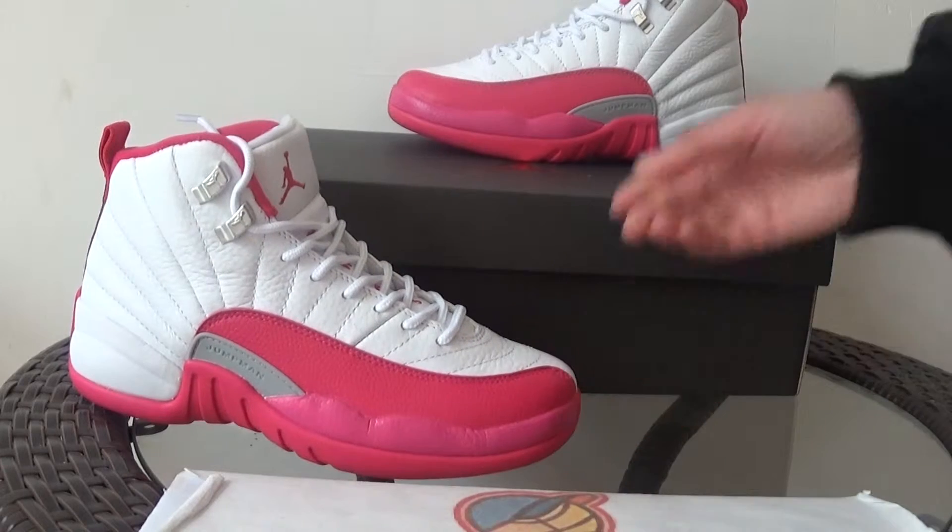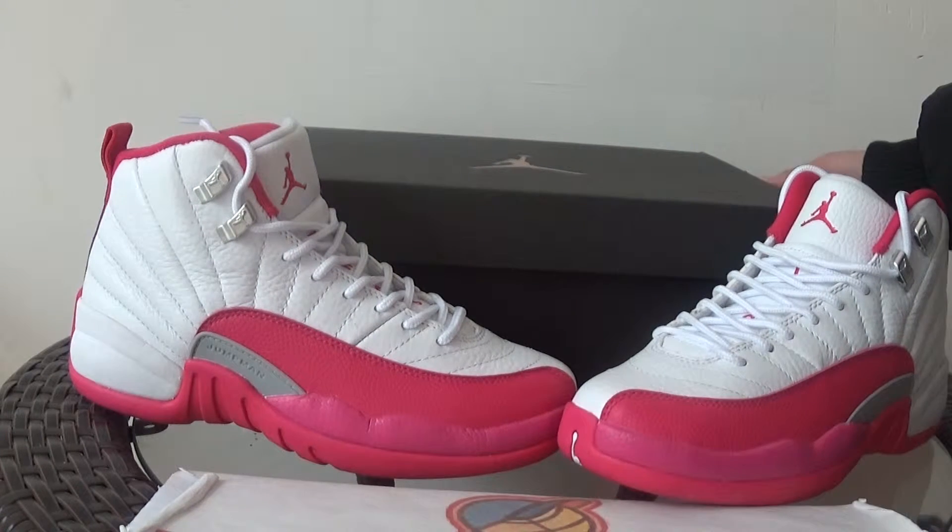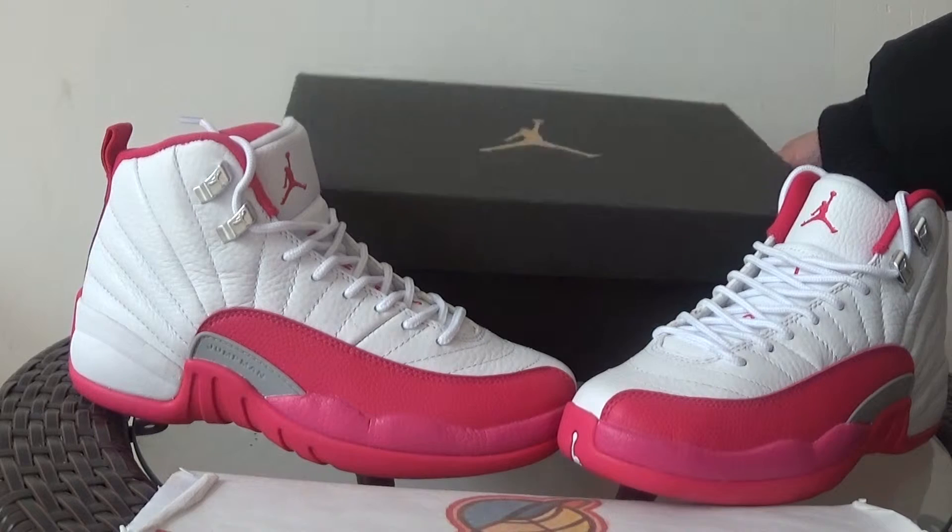It has sizes 4 to 7 in stock, and guys if you want to order it, check our size.